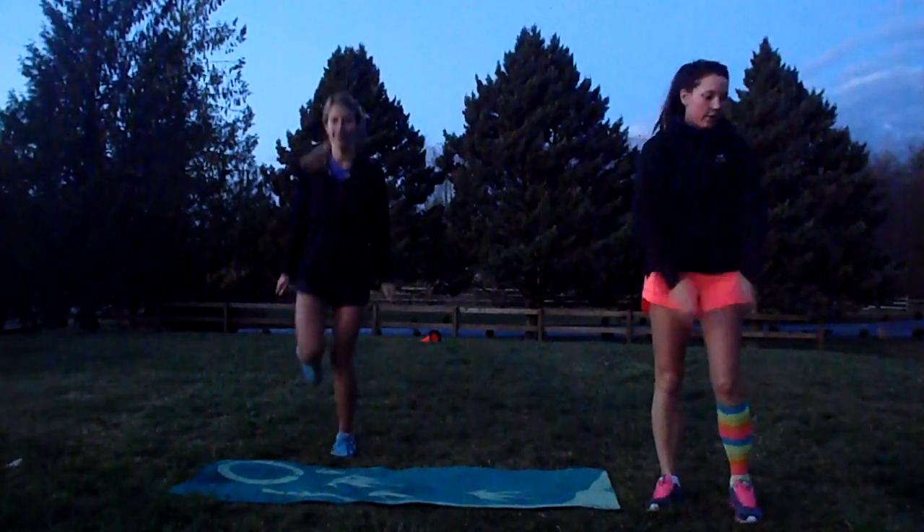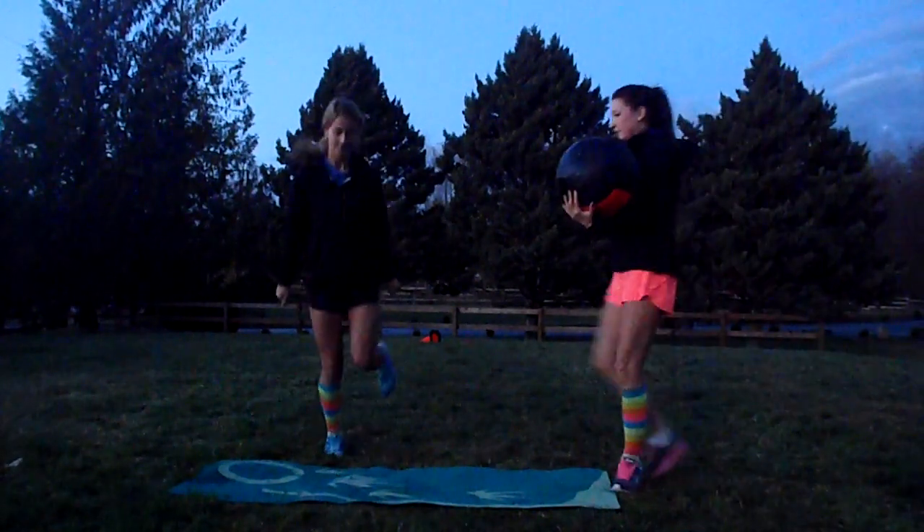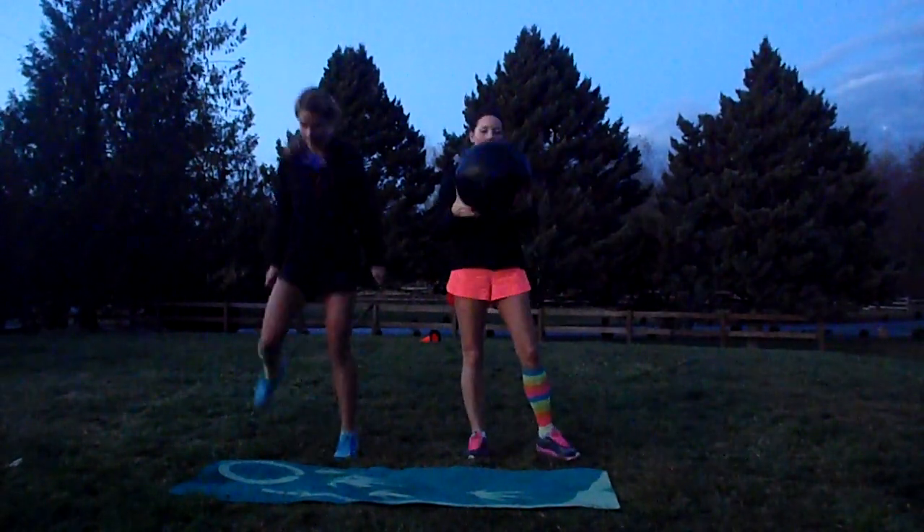Crossover weight pass. You're going to need a weight — this is a 15 pound ball that we're going to use.